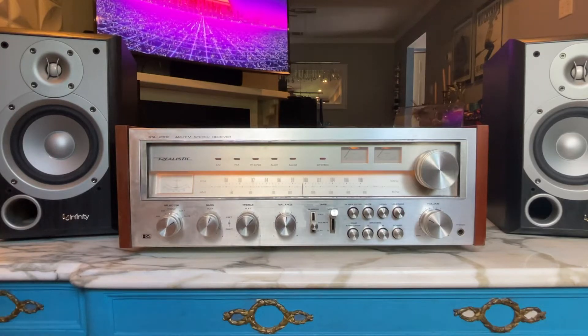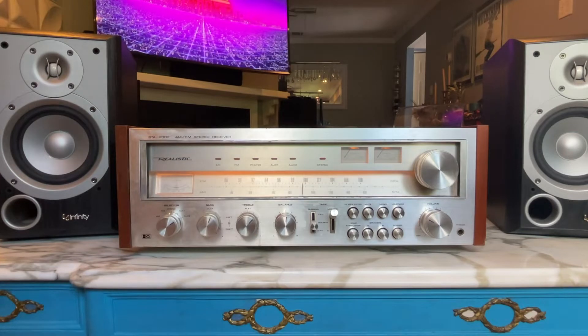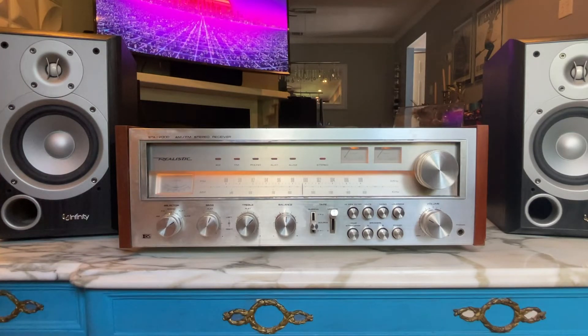Hey guys, welcome back to Block Party. Third time's a charm on this one. We've got the Realistic STA 2000 AM FM stereo receiver running here.